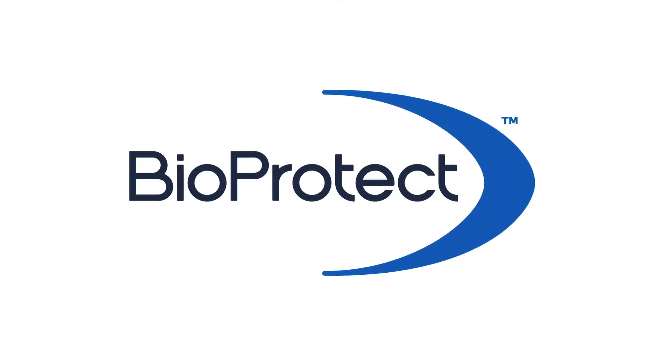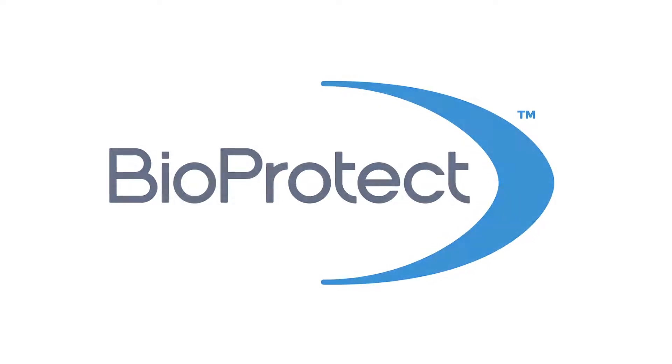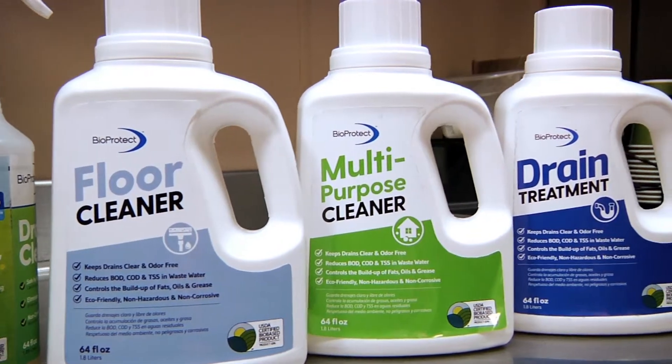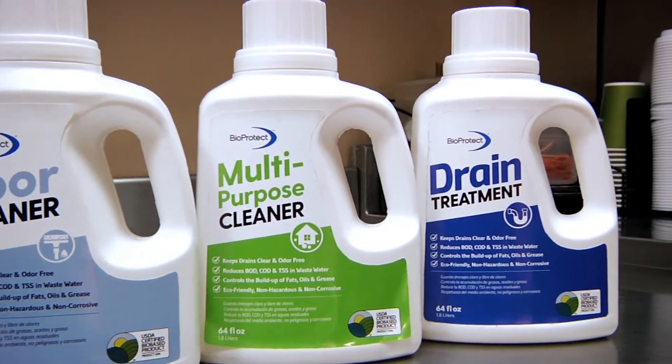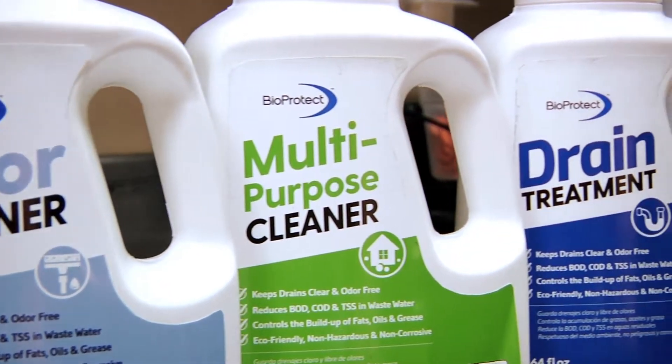Welcome to BioProtect, a line of effective, eco-friendly cleaners that are formulated to eliminate fats, oils, and grease, commonly known as FOG. By eliminating FOG, drains remain free flowing and clear of organic material.